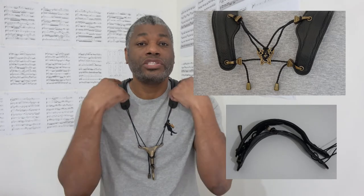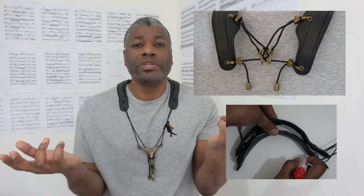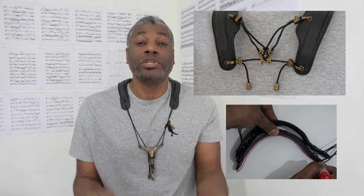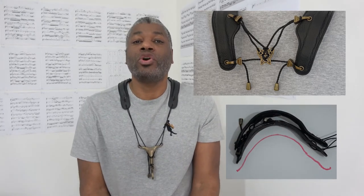I would advise you first to take the measurements of the string lengths and the curvature of these shoulder straps before you start making adjustments, because the last thing you want to do is start making adjustments and then realize that they don't work out for you and you want to restore it back to its original shape — but you can't because you haven't taken the measurements. So first make sure you take those measurements so that if you need to return it back to its original shape you can actually do that.